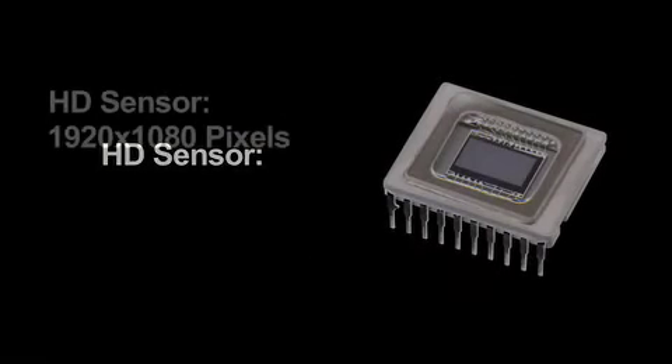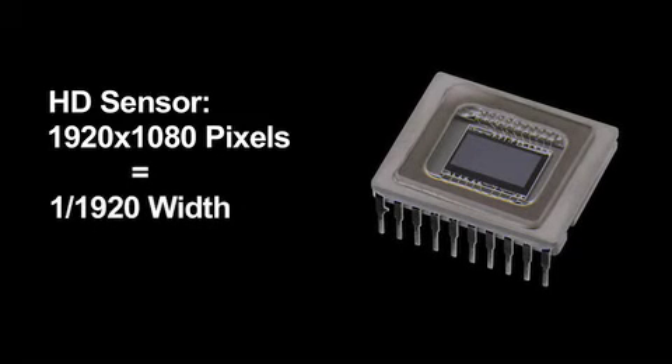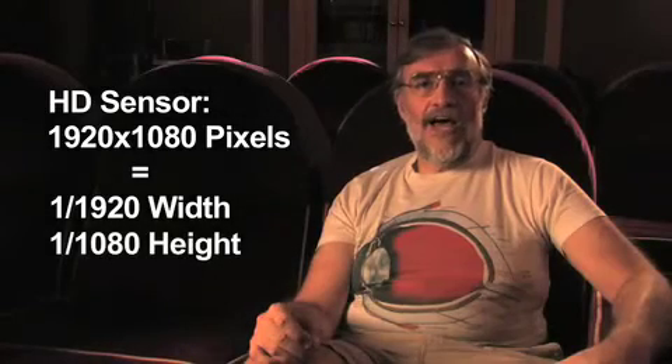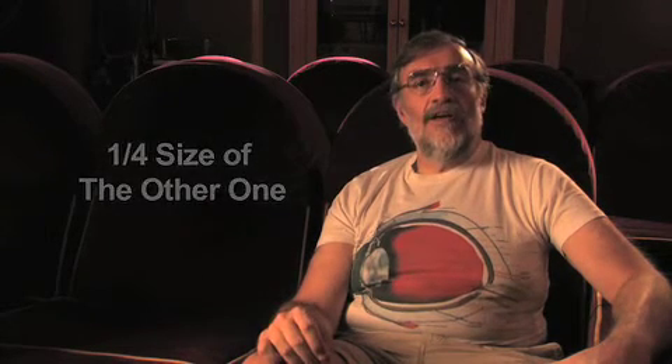The same thing happens inside an image sensor. Let's say we're talking about an HD sensor with 1920 by 1080 picture elements, or pixels. Each of those is going to be at best 1/1920th of the width and 1/1080th of the height of the sensor. If I go from a two-thirds inch sensor to a one-third inch sensor, then each of those little sites is only a quarter of the size — the same as putting that black piece of paper over three quarters of the photo cell. I'm getting only a quarter of the light, and therefore I have much less sensitivity.